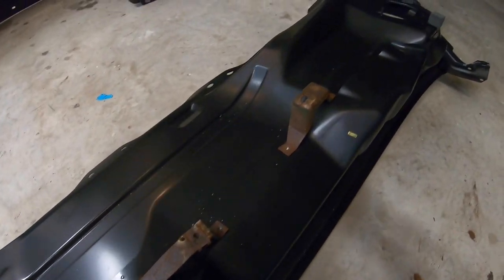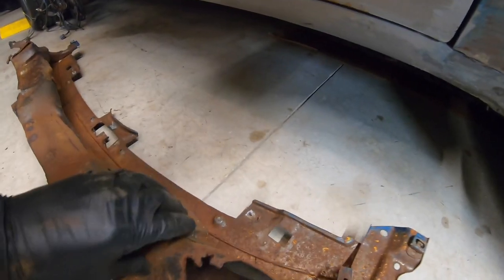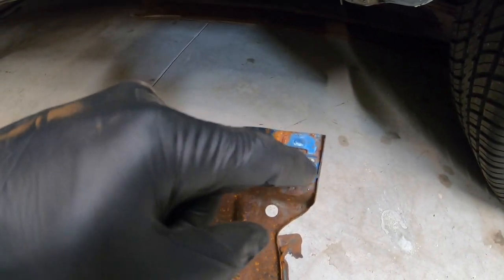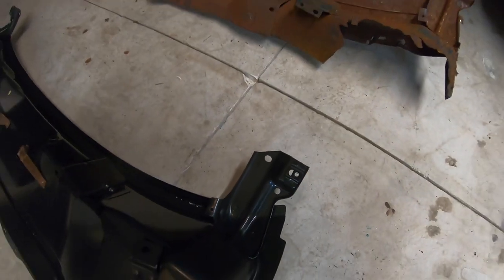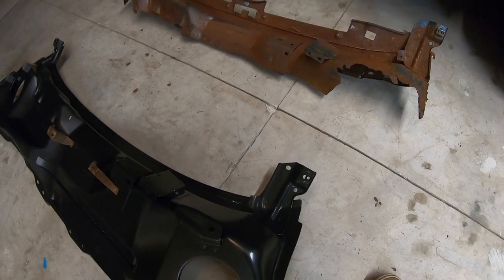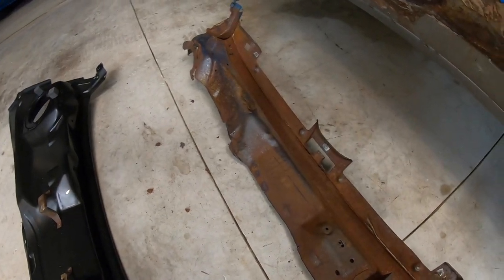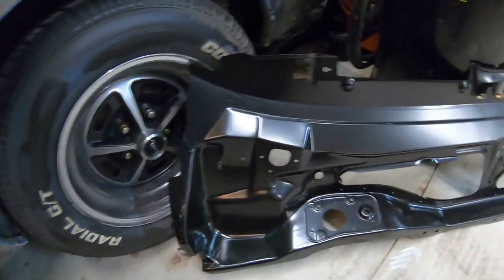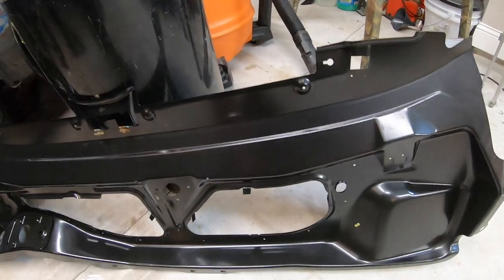I'm going to clean these thoroughly and do an electrolysis treatment on them to get the rust off. Also, make sure you move your nuts around with a screwdriver in the middle of that nut so it slides around freely. Mine was stuck in there — last thing you want is to get into this thing and not be able to access it. Also, these studs for mounting your ductwork — you're going to need to add those here, here, and here on your new cowl.